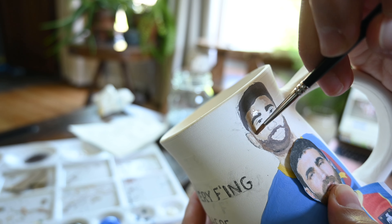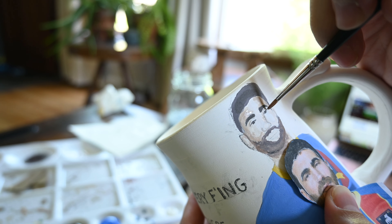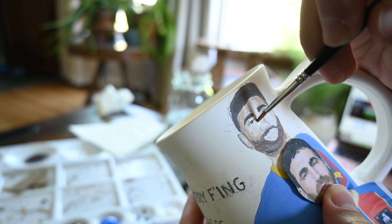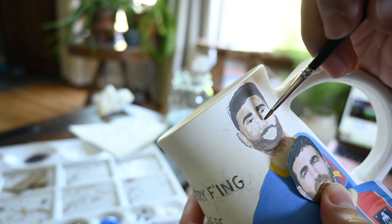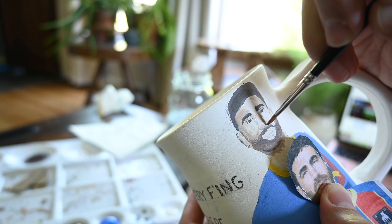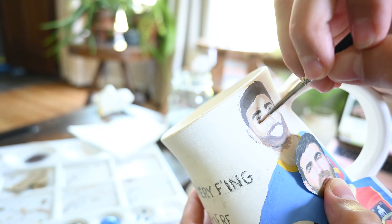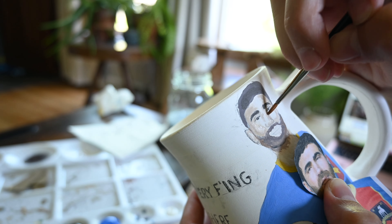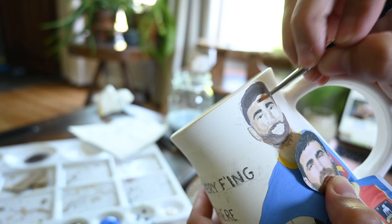Then you can go down to a smaller brush and really start working in the more opaque shades and highlights, the deeper depths and the higher highlights. Faces are really difficult to paint, at least for me. I like to have my reference photo really close at hand so I can compare the colors that I'm creating to the colors that are in my photo.